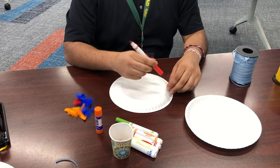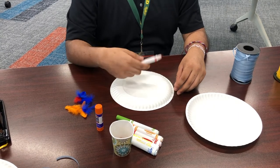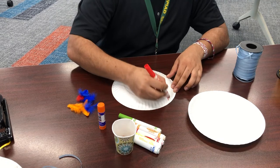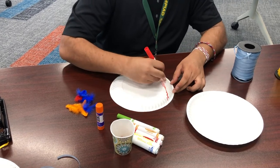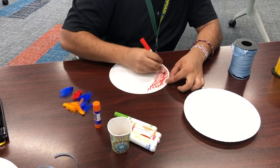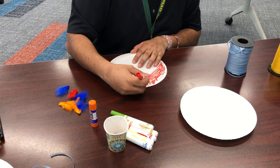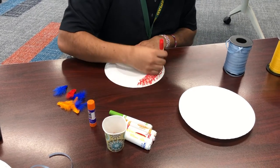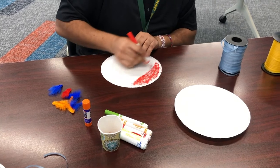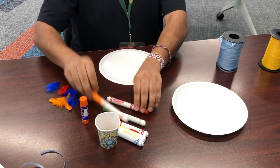If you have paint, crayons, or colored pencils, or regular pencils, you can use those to design too. I'm just using markers because that's what we have. I'm going to make a rainbow on the back real quick. It doesn't have to look real nice — just got to color it. Okay, I think that's good for now.